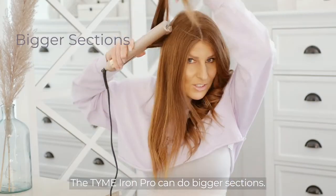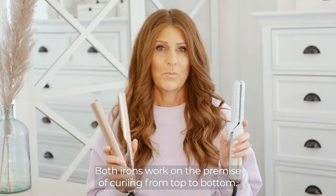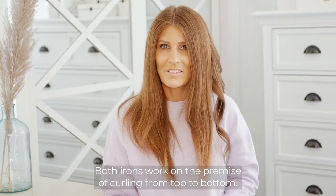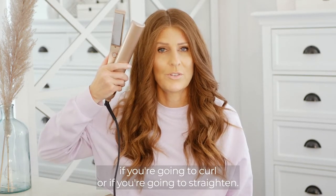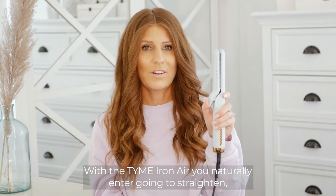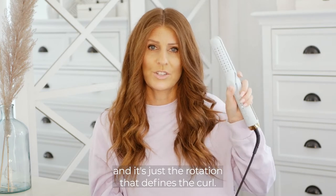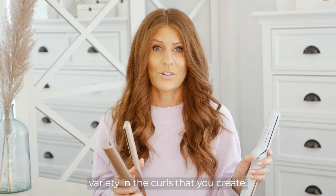The Time Iron Pro can do bigger sections, while the Time Iron Air you work with smaller sections. Both irons work on the premise of curling from top to bottom. With the Time Iron Pro, how you approach your hair really defines if you're going to curl or if you're going to straighten. With the Time Iron Air, you naturally enter going to straighten, and it's just the rotation that defines the curls. They both give you a ton of variety in the curls that you create.